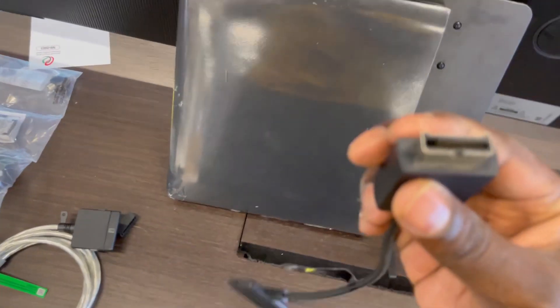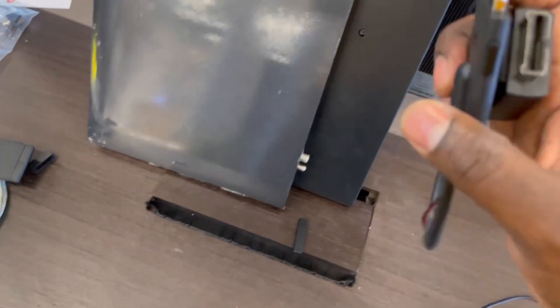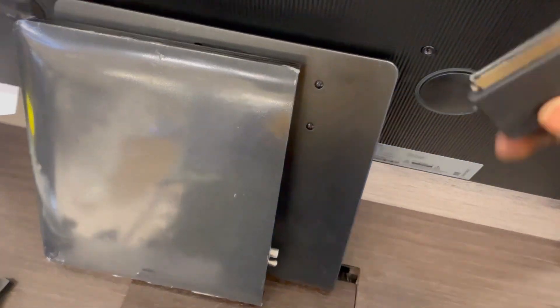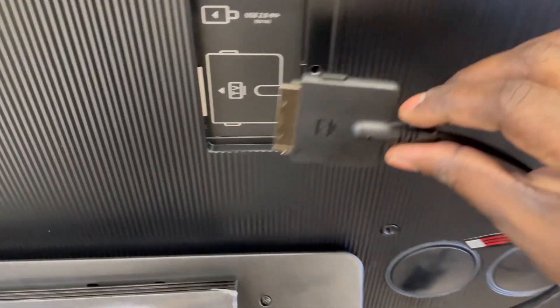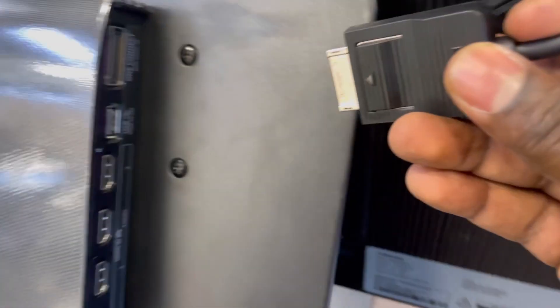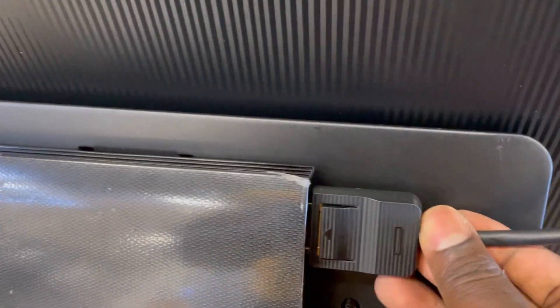There are two sizes — the smaller size and the short one that is long. The long one will be coming here. You just have to insert it like this. That's the long one. On the TV it will be the first connection box.